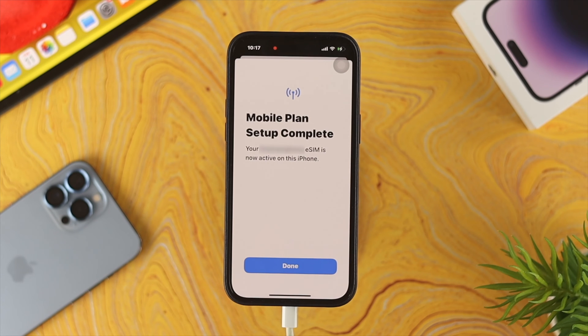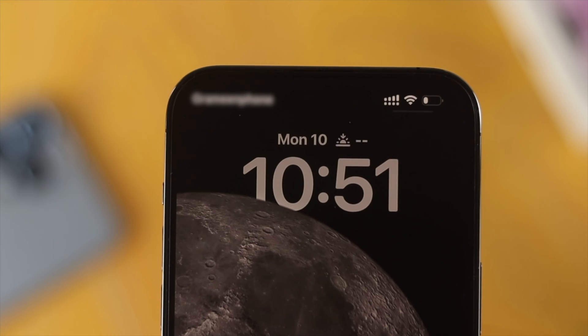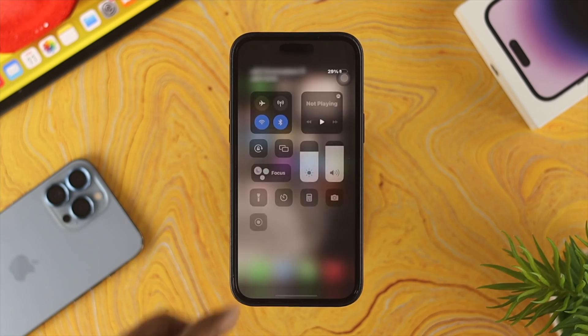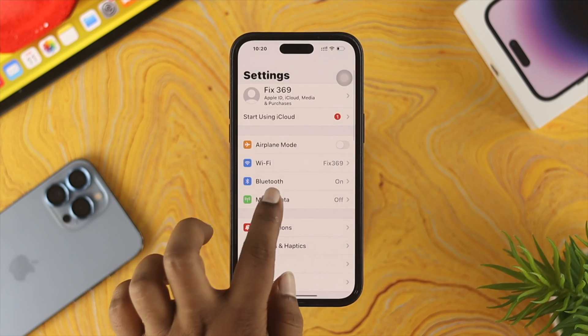Now if you're using two different SIM cards, take a look at the status bar — it shows two different sections. The first indicates the first SIM card, and the four dots indicate your second SIM card. If you swipe down from the top, you can see that two different SIM cards are active on the iPhone.